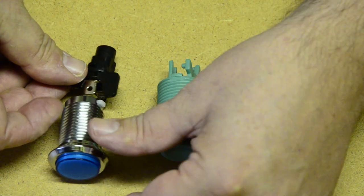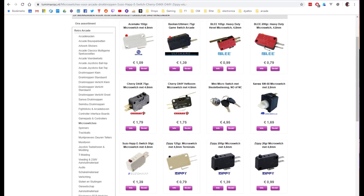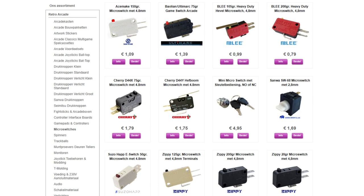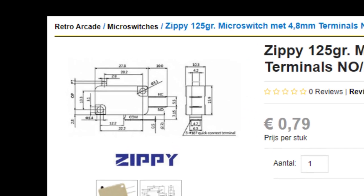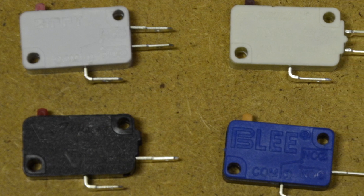There are many different micro switches; they come in several weight categories — like 50 grams, 75 grams, or 200 grams. Contrary to what is often assumed, this does not refer directly to their actual weight, but to the amount of force that has to be applied to press them down. Have a look at these — these are all micro switches of different brands.